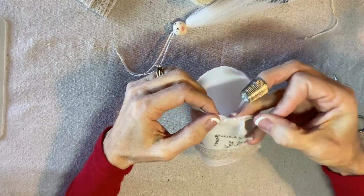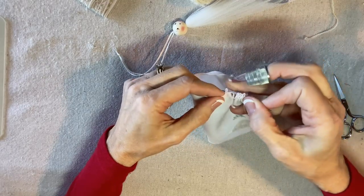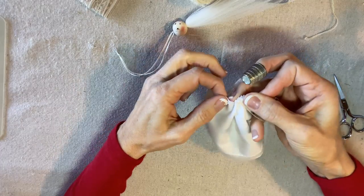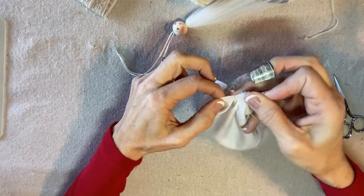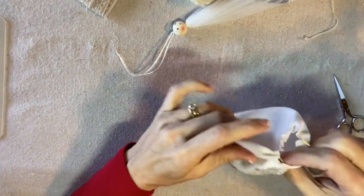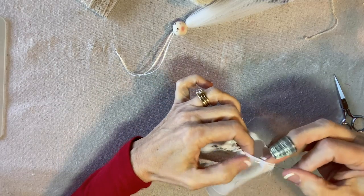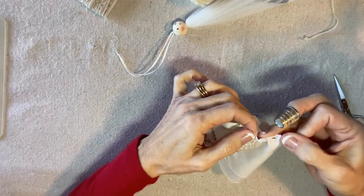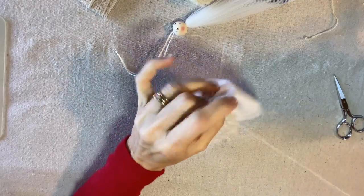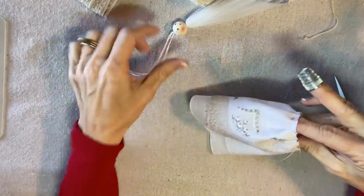While I'm stitching I'll let you know that any kind of handkerchief will work. Some of them have monograms which is really fun for a personalized design for your daughter, your friend, or your granddaughter. Some of them have all four corners decorated which makes a beautiful and impressive angel. And some of them will be damaged which I actually really like because it's not hard to disguise the damage.